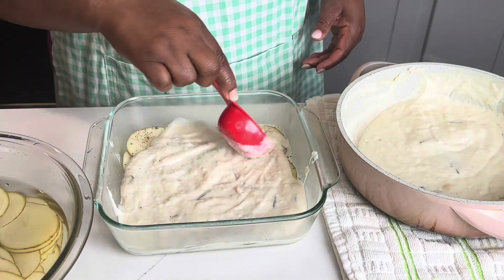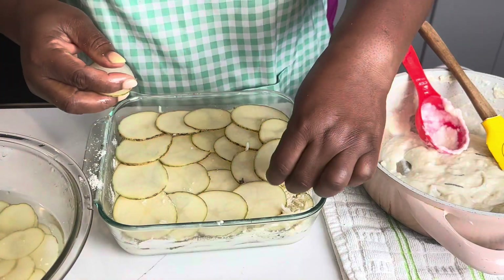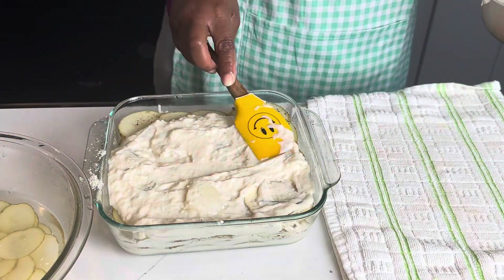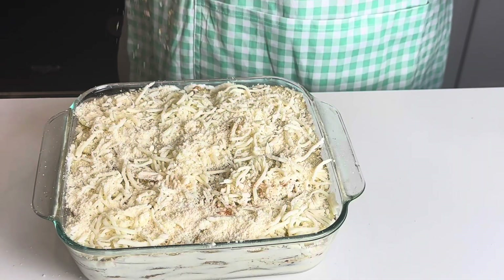So you want to layer sauce, potato in an arrangement that is perfect, and then top with cheese. You'll notice each layer has salt and pepper. Press down — you want each to touch the other. Continue and repeat the process till you get to the very top.